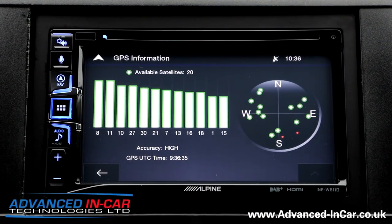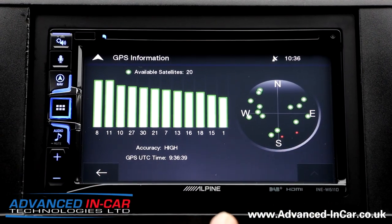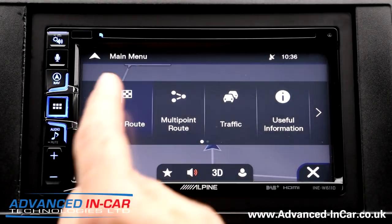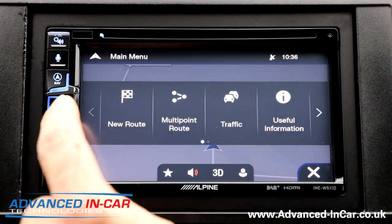The GPS is located underneath the dashboard somewhere. We've got 20 satellites — that's impressive. Although this isn't a GLONASS unit, it still picks up the normal GPS satellites. You've got a few other apps in there, and you've got full postcode search and other routing options.